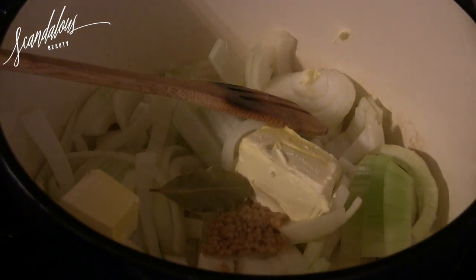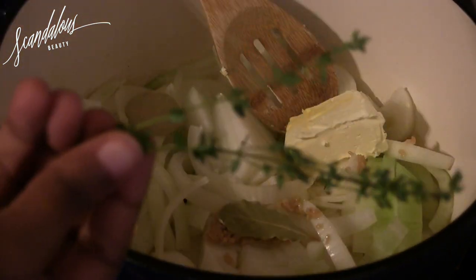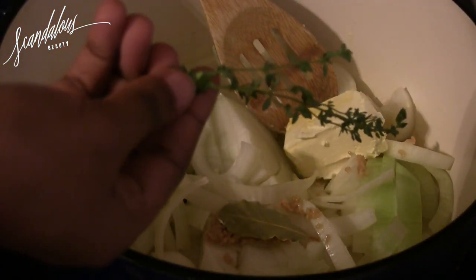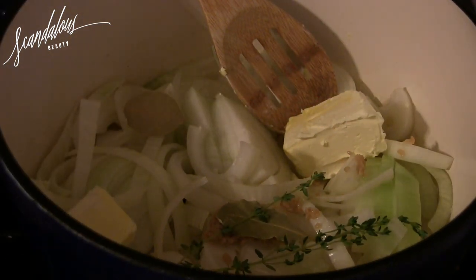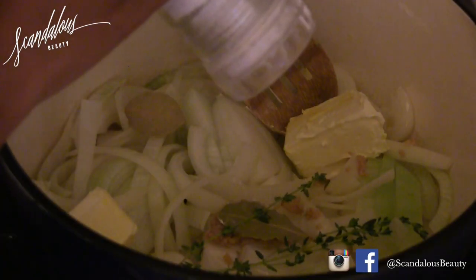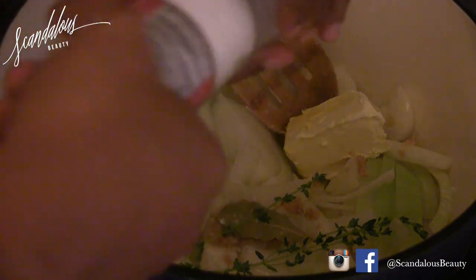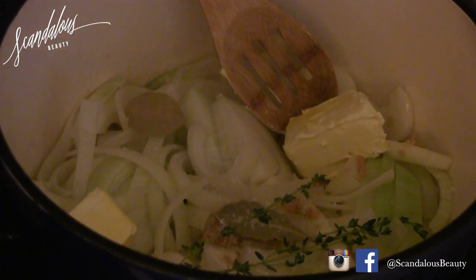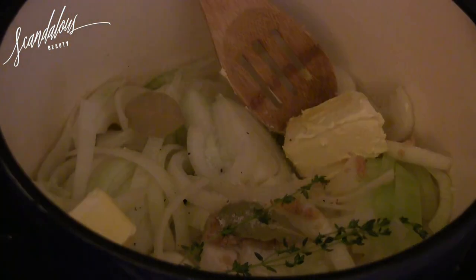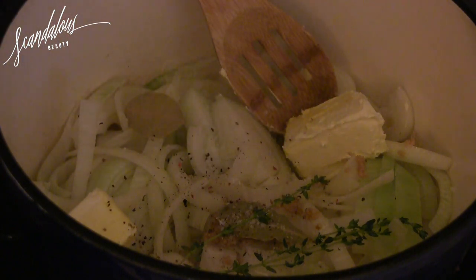Adding a few bay leaves, give it a quick stir, and here are a couple sprigs of thyme that I'm throwing in. I actually added a little bit of dried thyme later on as well. I'm going to add some salt and pepper — I'm obsessed with my salt and pepper shakers from Trader Joe's, two dollars, you can't beat them.